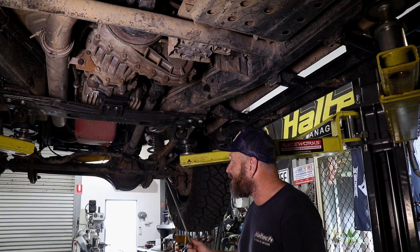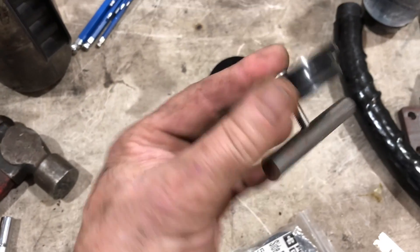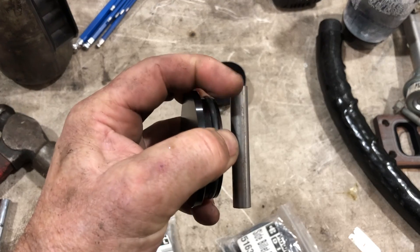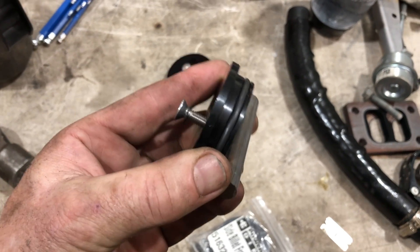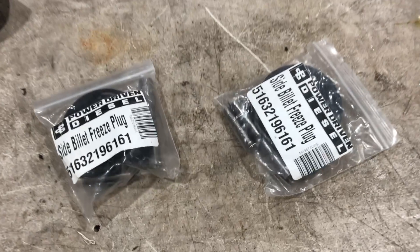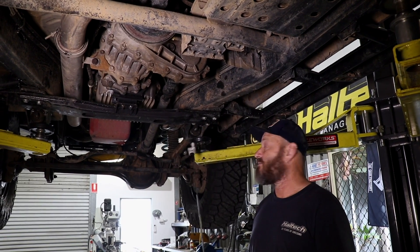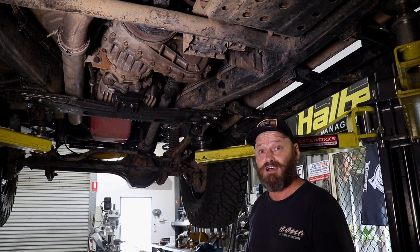The other thing I did when I had the turbo off was put some bolt-in Welsh plugs. As you know, the Welsh plug blew out on the dyno, and it turns out that's common for 6BTs when you start revving them harder than they're designed for. I got them off Double Duty — super easy to fit, easier than a normal Welsh plug. Highly recommend it. If you're going to do something like this, probably just stick them in to begin with instead of having to do it afterwards.